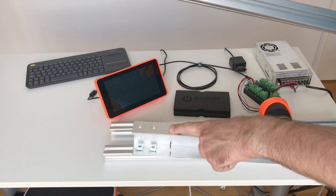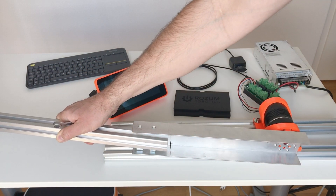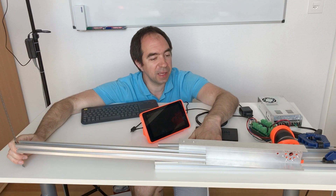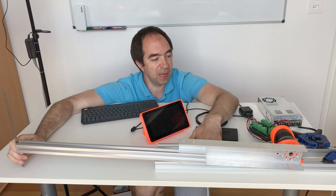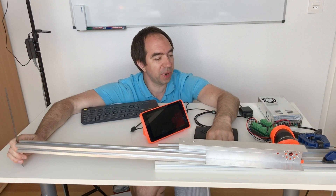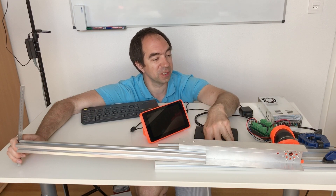Now I'll make this arm longer to see if I can feel any backlash with the longer arm. I cannot detect any backlash. There is some flex in the aluminum part and in the plastic parts, but that is what I was expecting. Usually these harmonic drives are quite good.